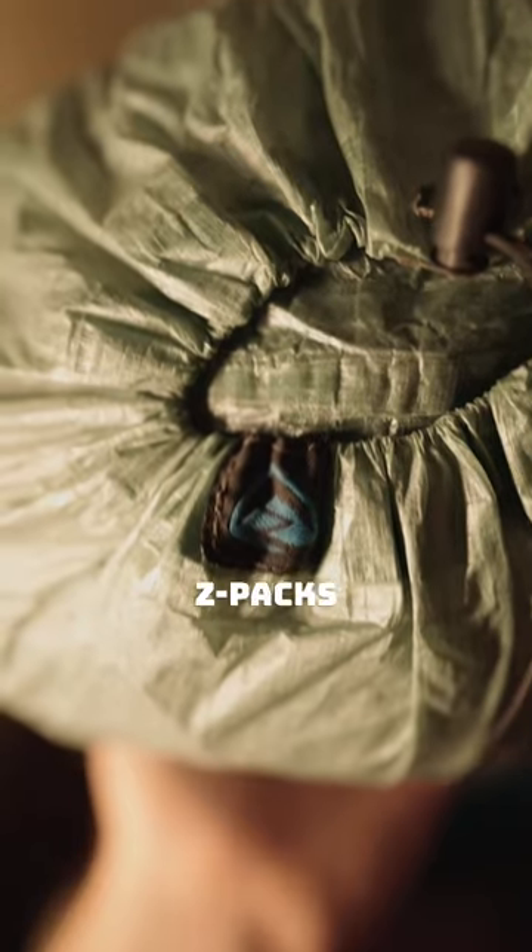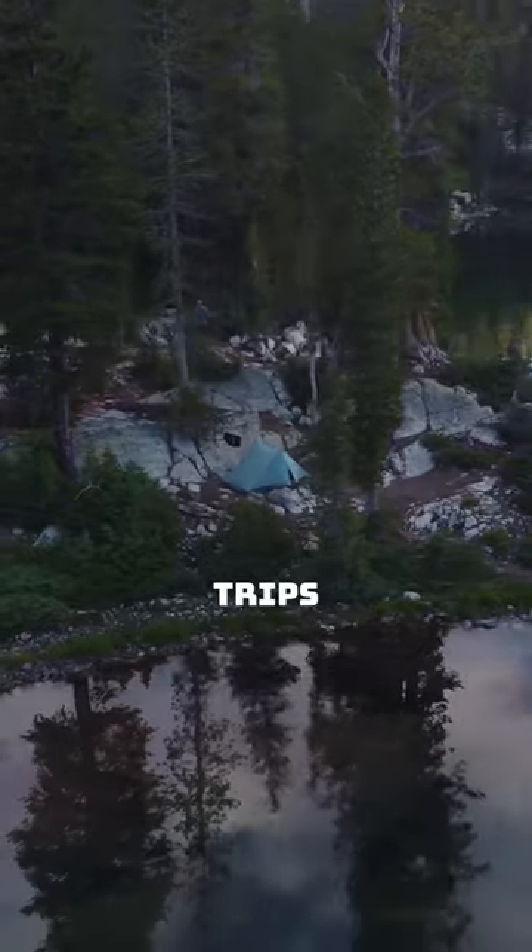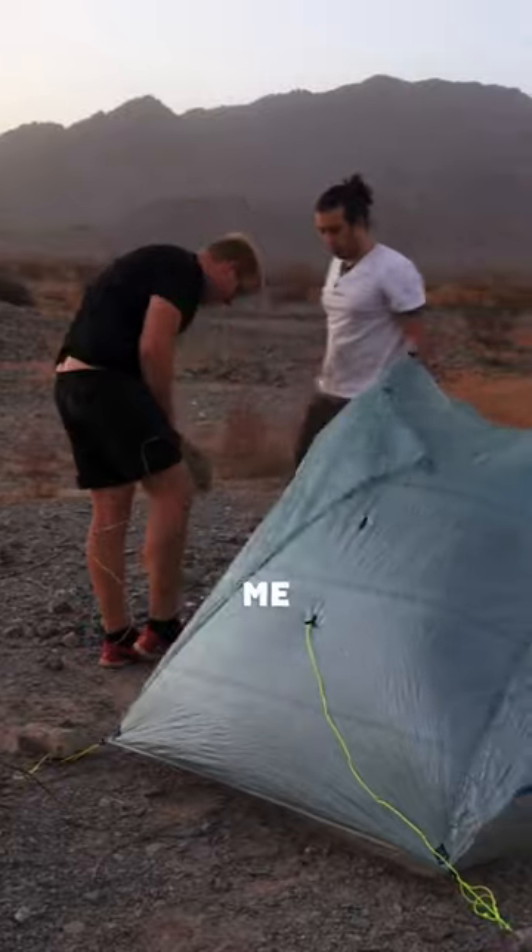This is one of the lightest tents that you can go camping in. It's the Z-Packs Duplex and it's made out of a material called Dyneema. I've taken this tent out on a lot of trips in all sorts of environments. I like using it when I have other people with me or if I just want to have some extra room to stretch out.